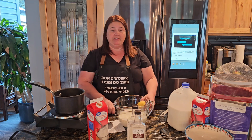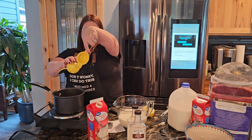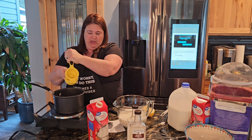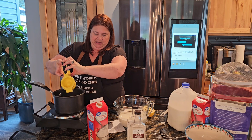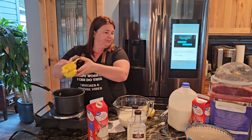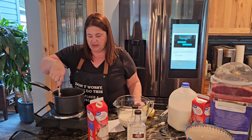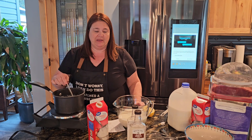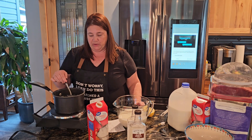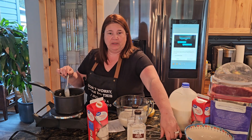Lavender and lemon go super well together, so I'm going to add a little bit of lemon — probably just a half a lemon — just to give it a little extra flavor. I've got this on a low temperature, and you don't have to worry about the lavender pieces in here because when we're done we're going to strain the lavender out.